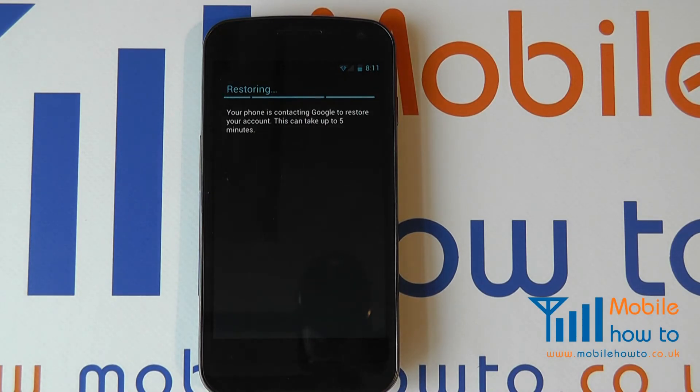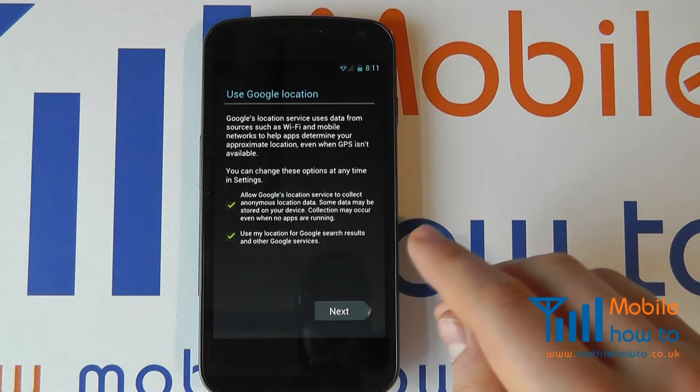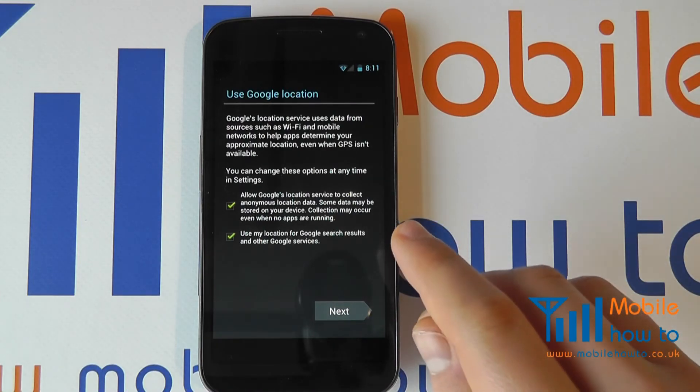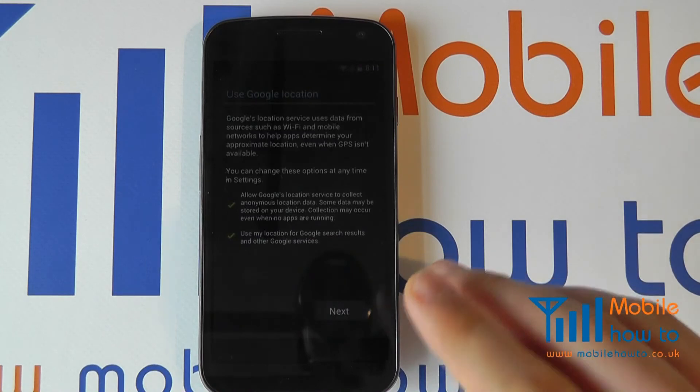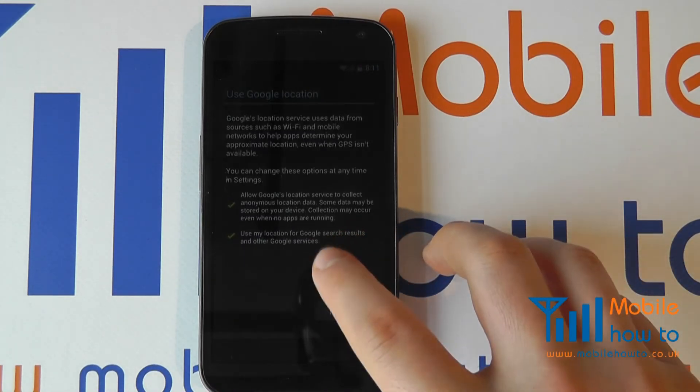Because I've entered a Google account, it's going online to see if it can pull down any information about my account. If it can, it will bring this information down to the phone. If it doesn't, that's fine — you can enter information such as contacts at a later date and start populating your Google account.